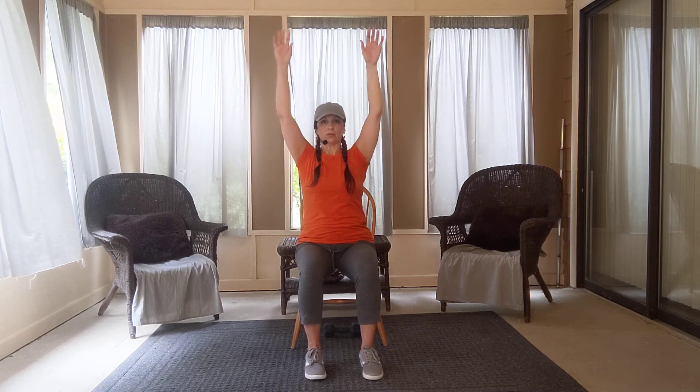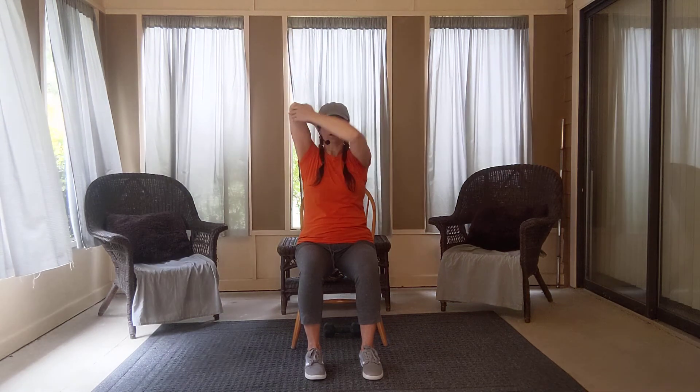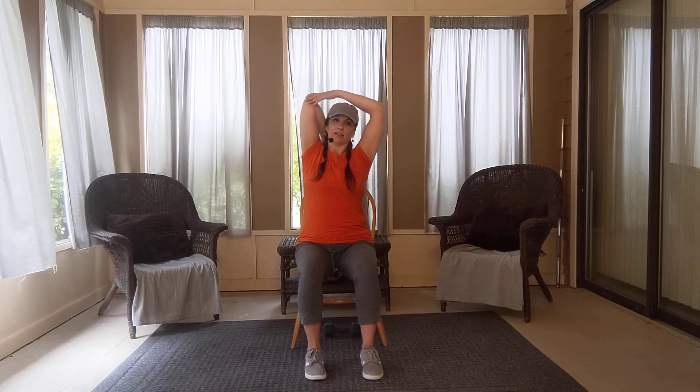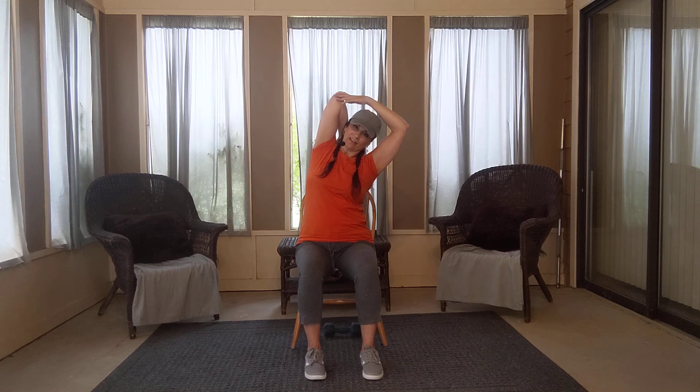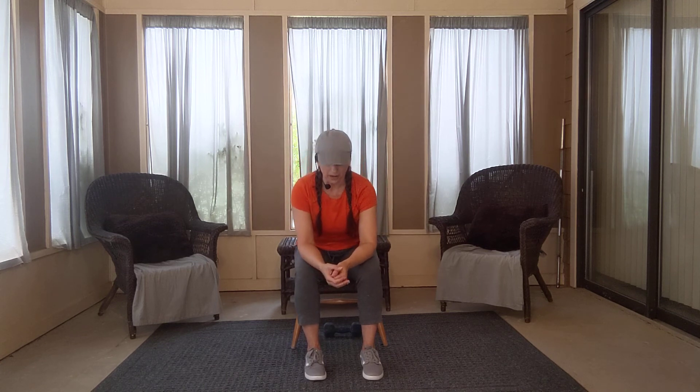Come up top, arms up and switch it out. Choose your option — it could be here or here, and it could go a little deeper. Again, this little segment of stretches is meant to do any time of day, after any kind of activity. Arms up and down. Take one deep breath in and reach, and exhale your arms down the sides. Lean onto your knees and just let your back rest out.